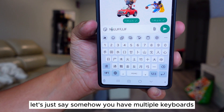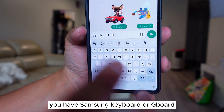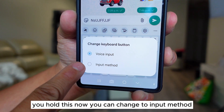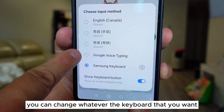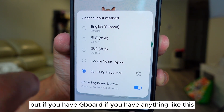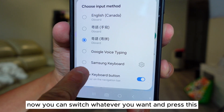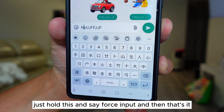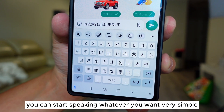Number four: let's say you have multiple keyboards — you have Samsung keyboard or Gboard. Did you know that on this mic here, you can actually hold it and change the input method? Now you can tap and change to whatever keyboard you want. I love Samsung keyboard so I'll stick with it, but if you have Gboard or anything else, now you can switch whatever you want. Press this to go back to Samsung keyboard. If you want to go back to the mic, just hold it, select Voice Input, and now you can start speaking whatever you want.